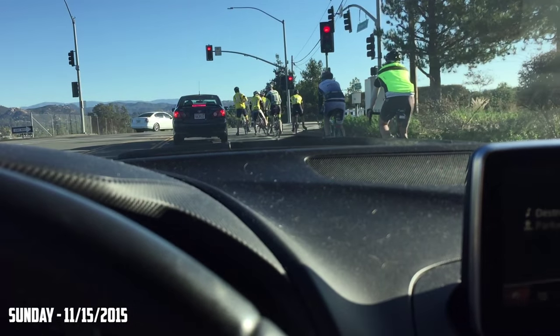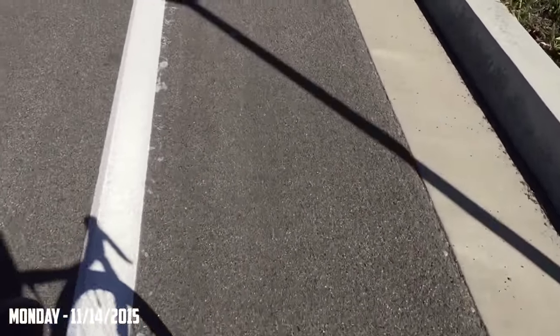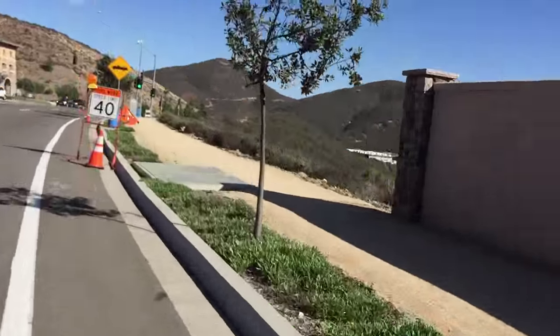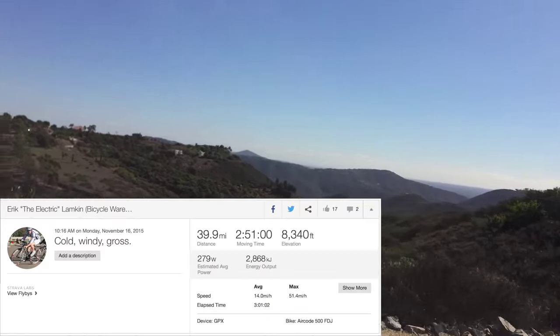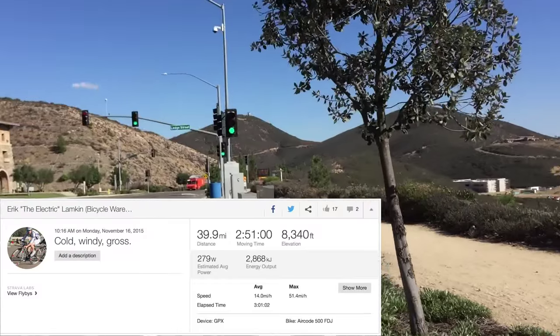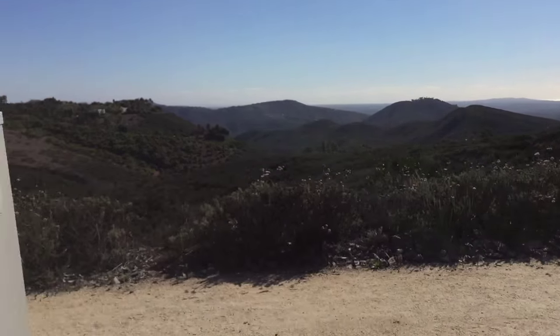Representing what everybody hates about cyclists right here, guys. Perfect definition. Right inside the bike. All righty guys, just got back from my Monday ride.